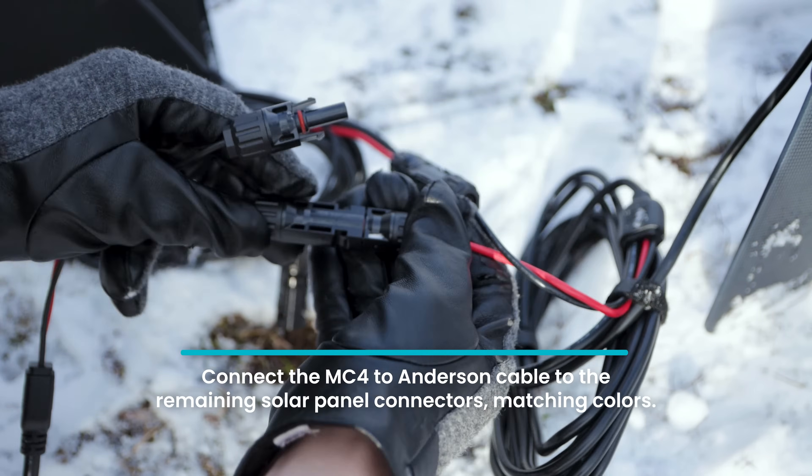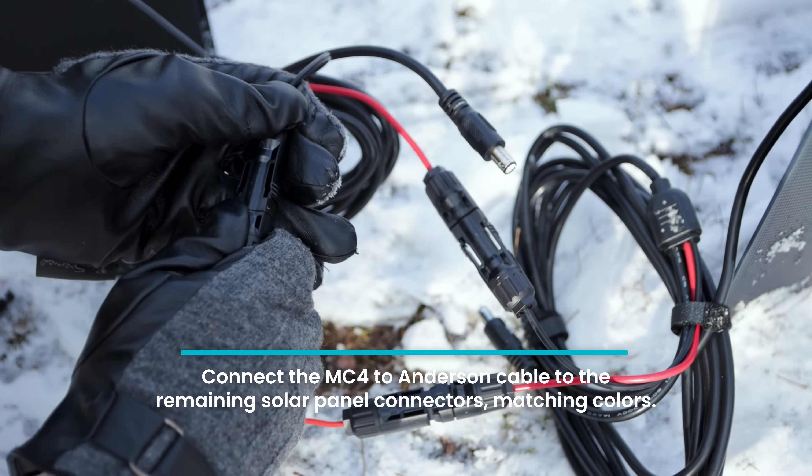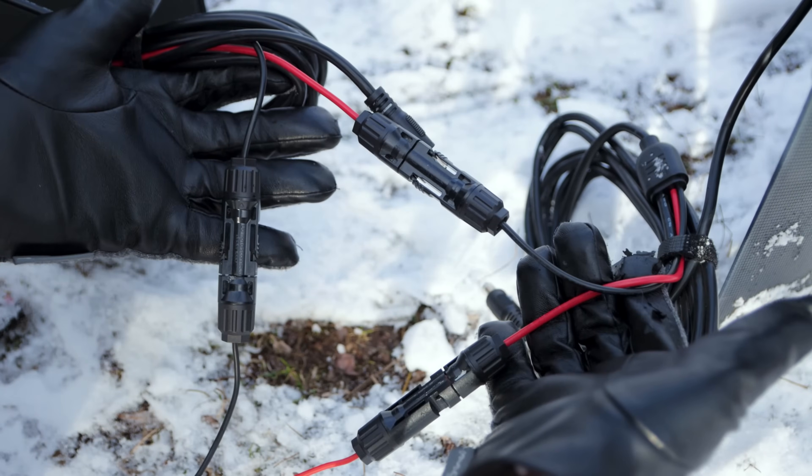Then, complete the loop, connecting the two remaining MC4 connectors to the provided MC4 to Anderson cable, matching red to red and black to black.